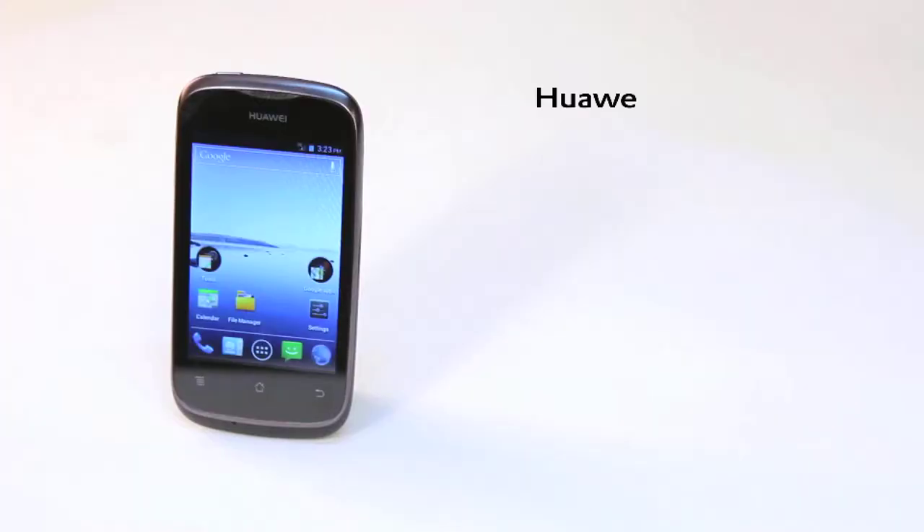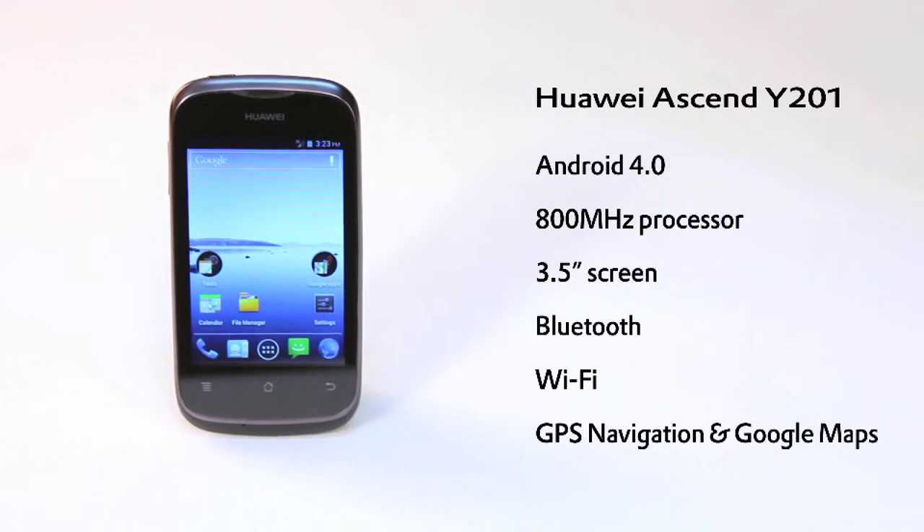Overall, this little phone is great value, it's got a nice design and packs all the features of the powerful Android 4 OS.